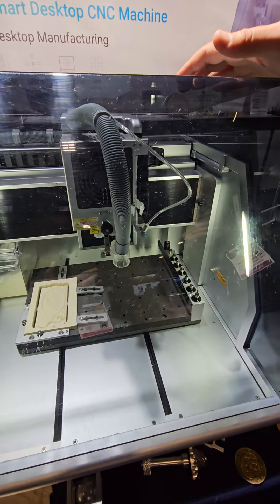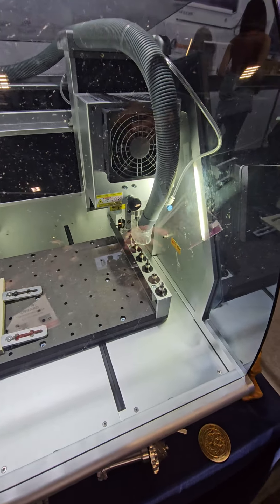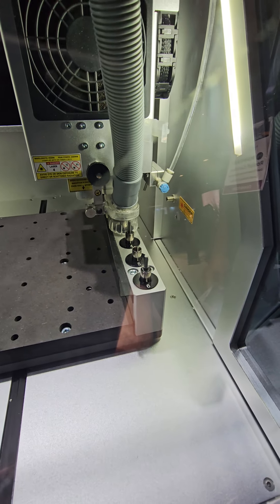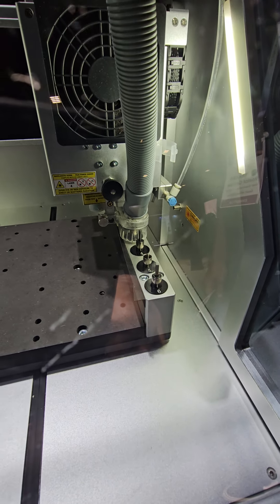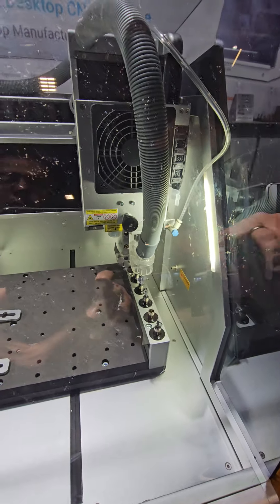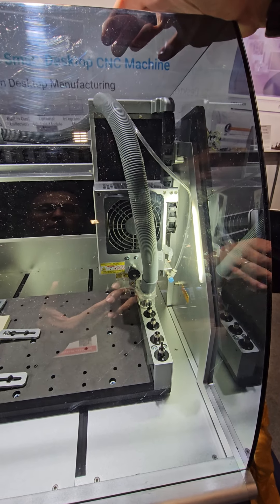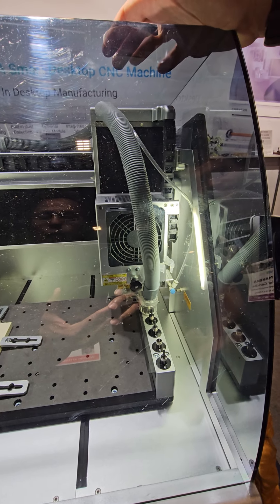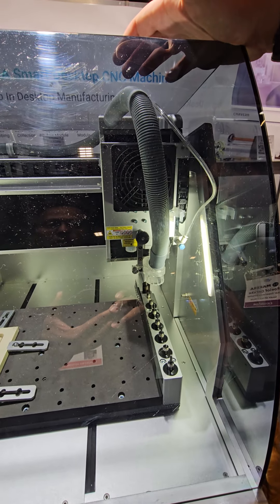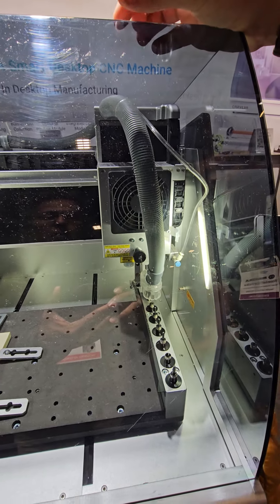It just finished engraving the part and now it's grabbing bit number one to do the cutout. The step is releasing the current bit, picking up the new one — you can see the laser detection confirm the bit is set down. It then moves to the second tool, clamps it, detects it, and applies the tool length offset from Z zero.